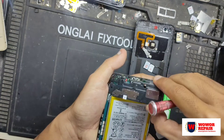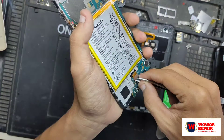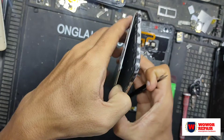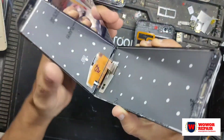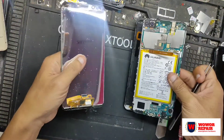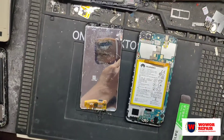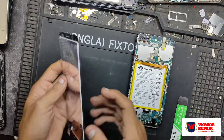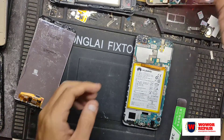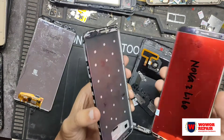Ini sudah terbuka, jadi kita langsung angkat fleksibelnya. Ini dia socket fleksibel dari LCD Huawei Nova 2 Lite, langsung kita cabut saja. Setelah ini tercabut, kita harus membersihkan lem-lem bekas yang ada di frame-nya. Dan ini LCD yang baru sudah saya siapkan.